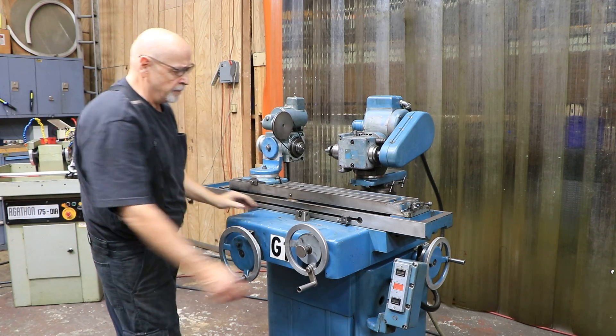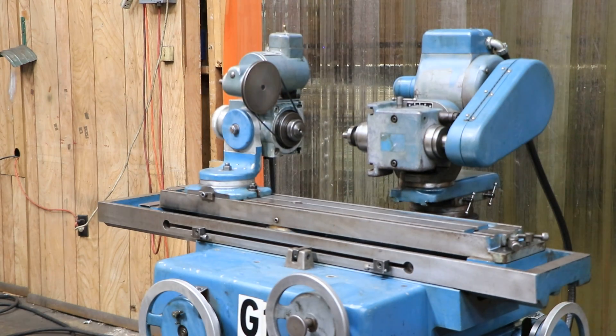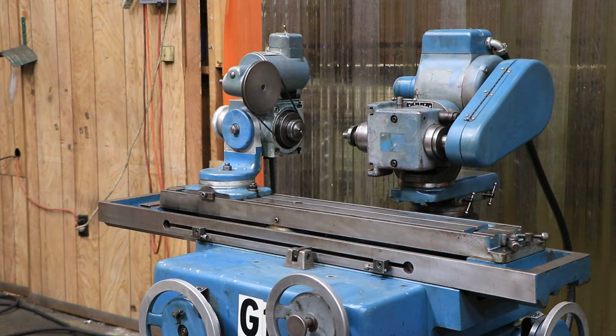Turn that on, turn that on, and there you go. That's the K.O. Lee model B 6060 tool and cutter grinder. Thank you very much.